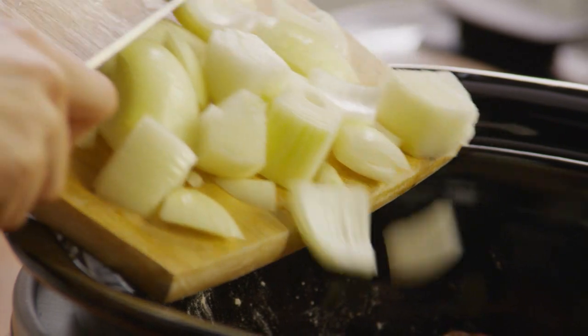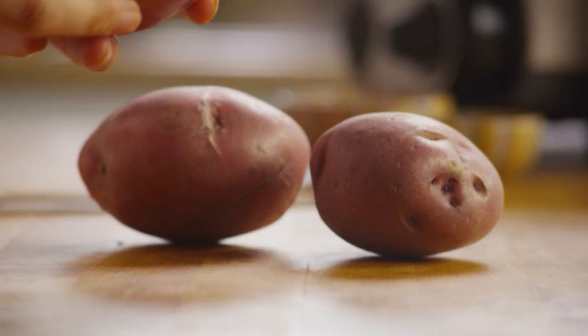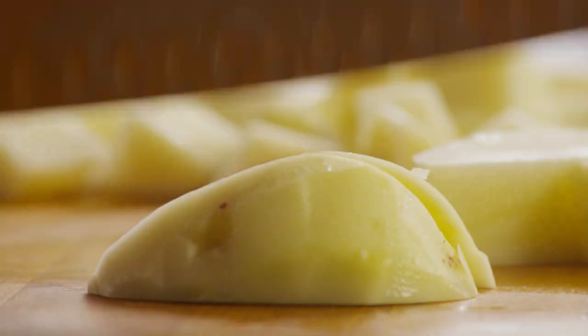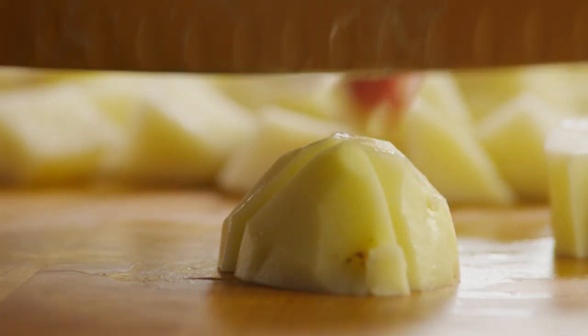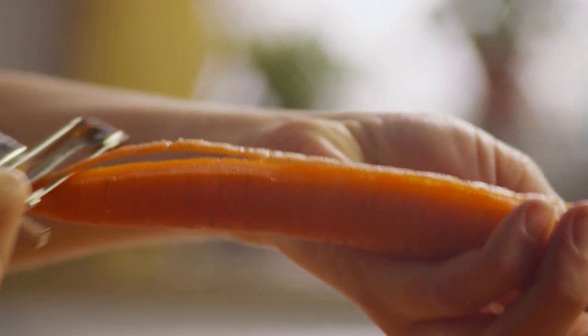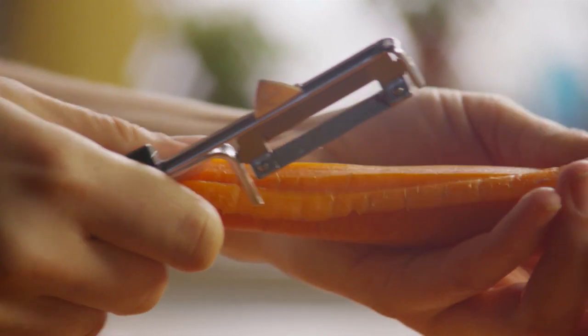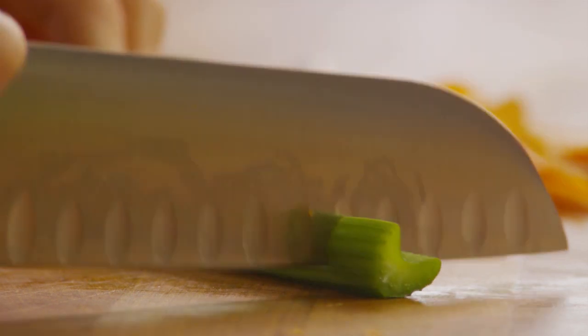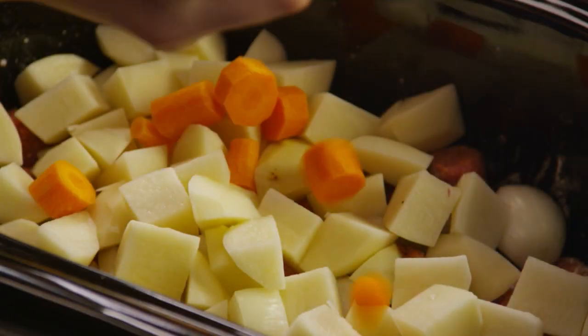Chop one onion and place it in the slow cooker. Next, peel three potatoes, dice them, and add them to the stew. Then peel three carrots and coarsely chop them up. Then chop one stalk of celery and add those to the slow cooker.